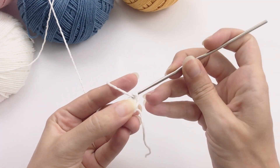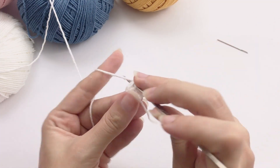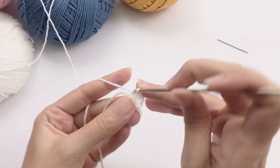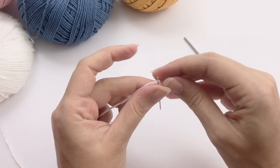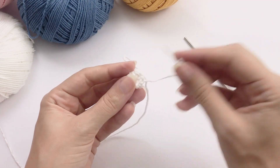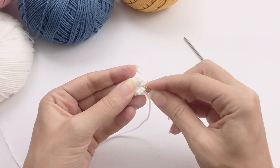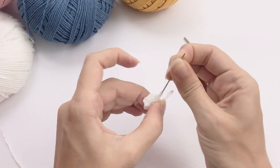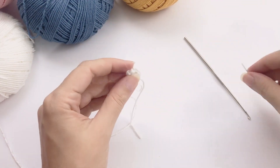Let's work here the first round. This is super good. Double secure this tail — always double secure the beginning of your magic ring. This is my tip for you, so it's very nice and closed.